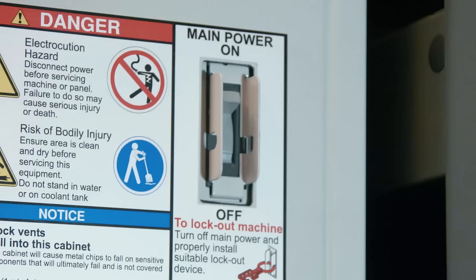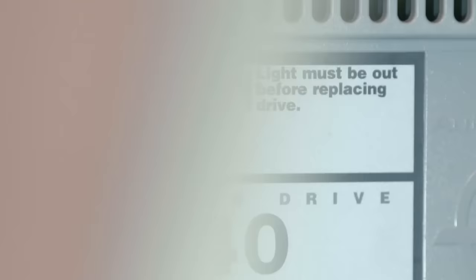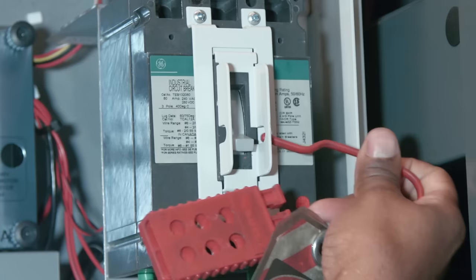Power down the machine and turn the main breaker off. Don't start working until you've seen that the LED on the vector drive goes dark. Since we'll be working in the control cabinet, the necessary safety precautions need to be followed.